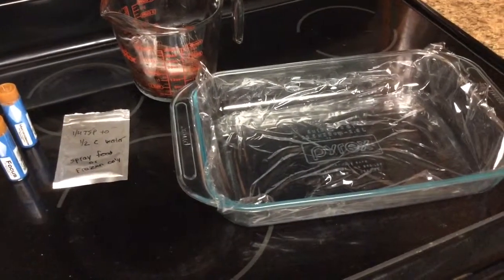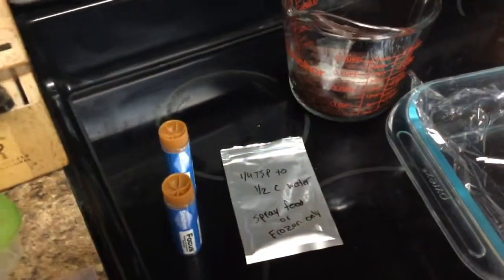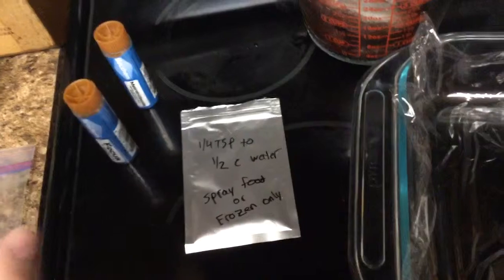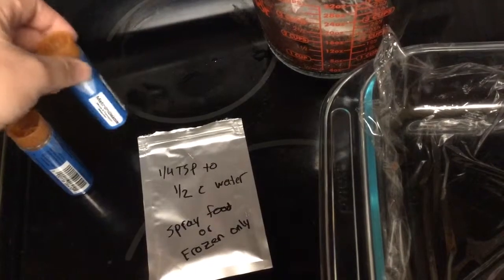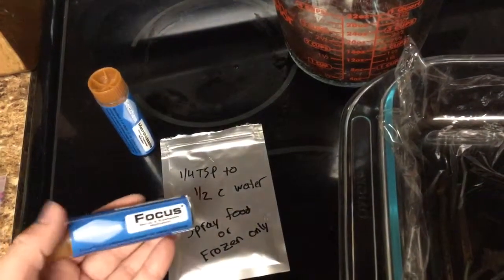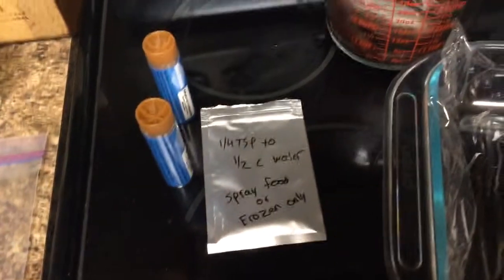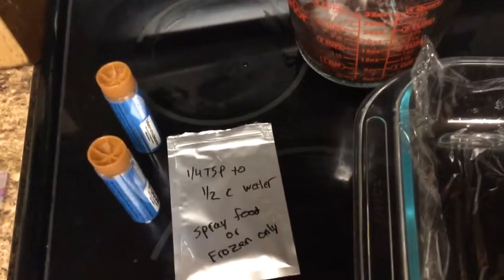The ice cube tray I normally use I busted last time, so we're gonna try a different method. To get started, I'm using Parasite Sniper because that's what I have to treat internal parasites. I'll also use some metronidazole, but the key when using any powdered formula like this is you have to have a binder. I use Focus — it's kind of like Garlic Guard, but it forces the powder medicine to stick to the food.